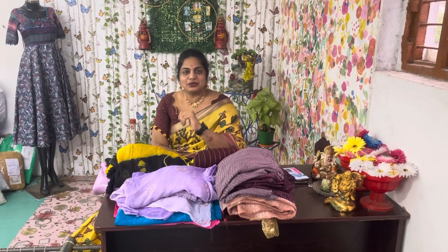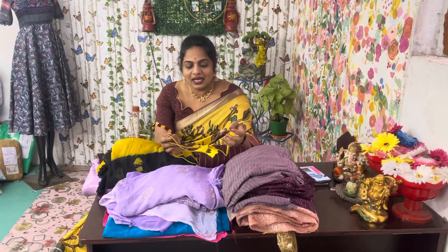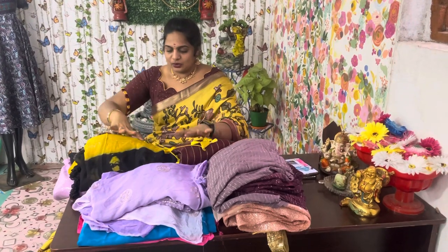Welcome to Vasanthi Creations YouTube channel. I will show you a lot of content on this YouTube channel. I will upload regular videos and explain all my videos. I will show you how to install follow-outs and other details. My name is Vasanthi.